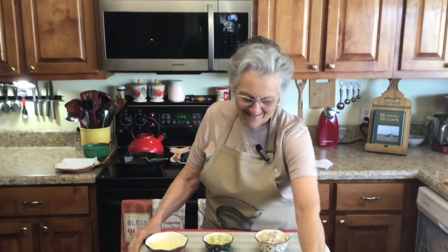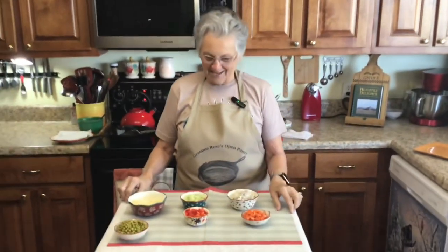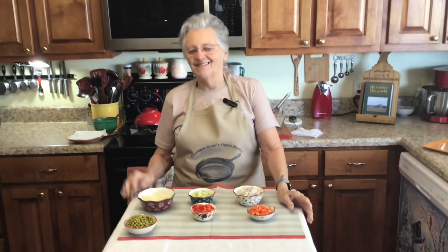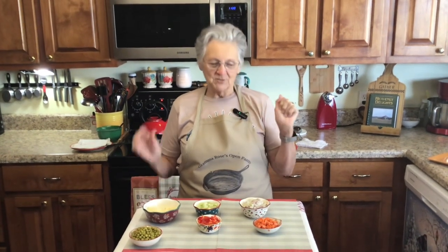Me and grandmama are being real perceptive this morning — you ever just totally miss each other on whatever you're talking about? We won't go into any details; my perception is here, his perception is there on just about everything. But I'm keeping him — I'm not going anyplace! Good morning, I'm Rose from Grandma Rose's Open Pantry.